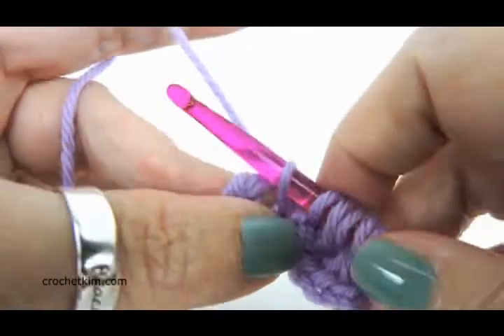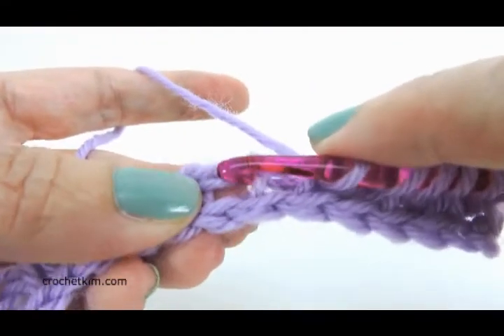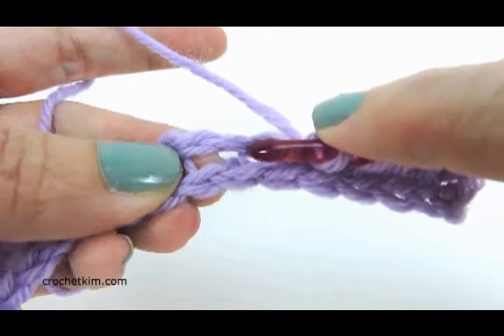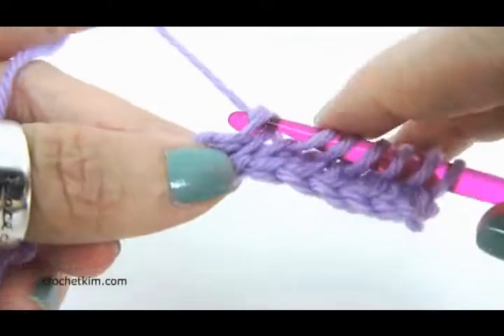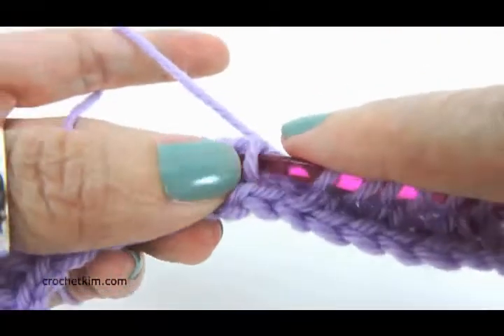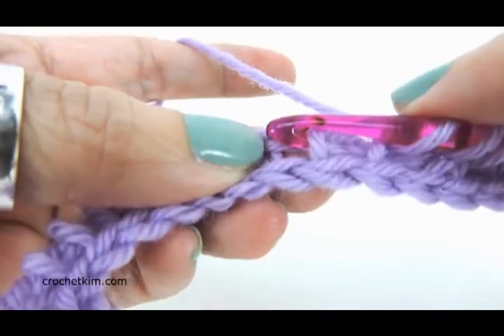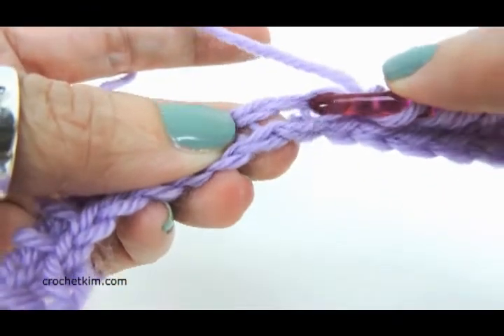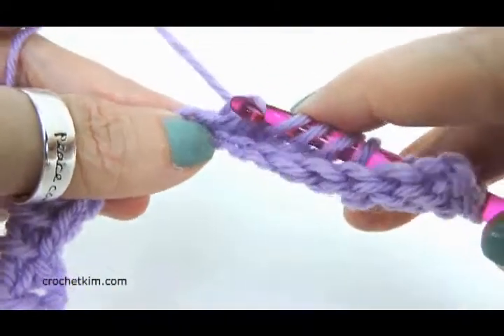Simple stitch. Now use your hook, pull that over, pull that front vertical bar over, pop it up, and pull a loop through — just straight up to the sky. Simple stitch. Pull a loop forward and rotate up to pop it up and pull up a loop.